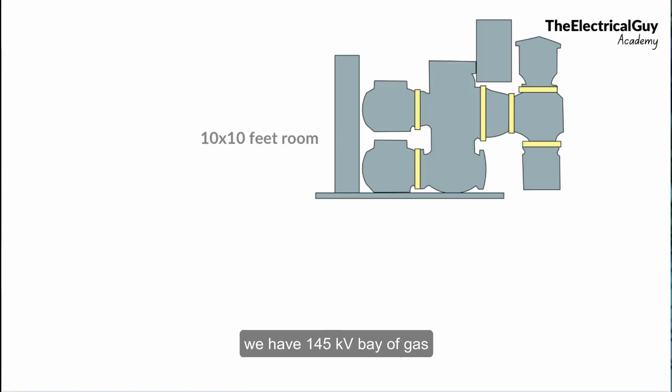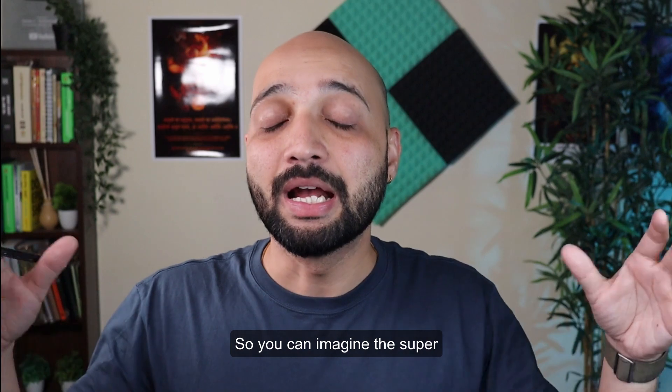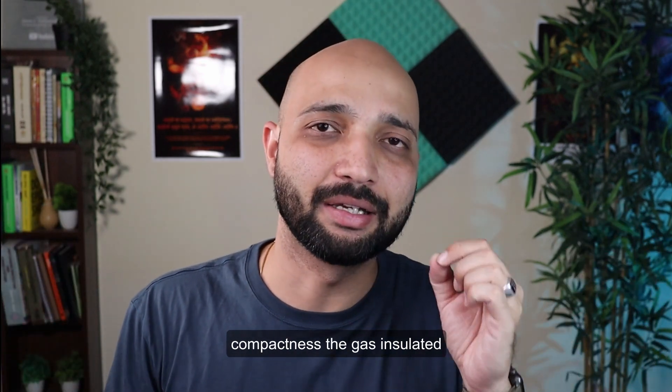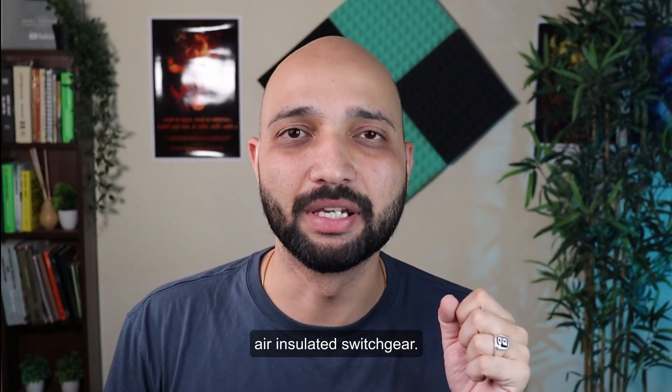Just to give one example: a 145 kV bay of a gas insulated switchgear can be comfortably fitted into a 10 feet by 10 feet room. But for a 145 kV air insulated switchgear, you would need 10 to 12 such rooms to accommodate all the switchgear. You can imagine the super compactness that GIS offers over air insulated switchgear.